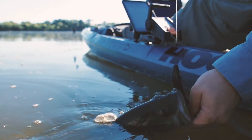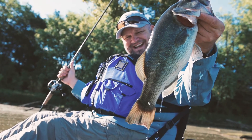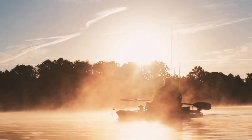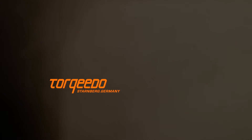The question you really have to ask yourself is: why wouldn't you want to fish longer, reach more fishing spots, and enjoy hands-free kayak fishing?